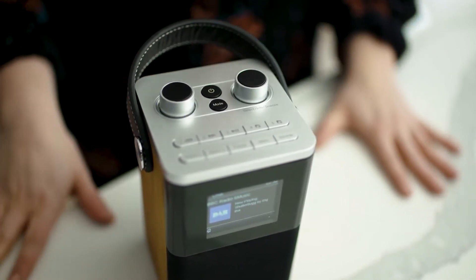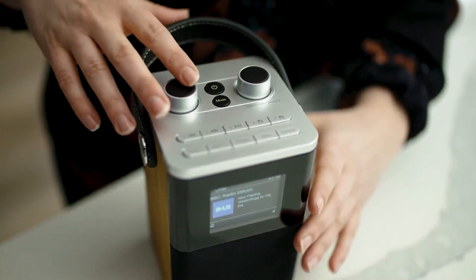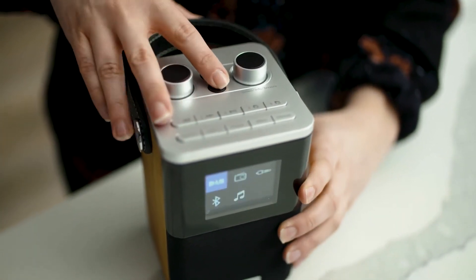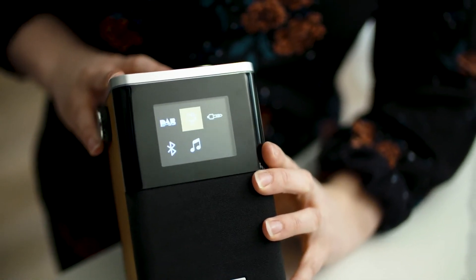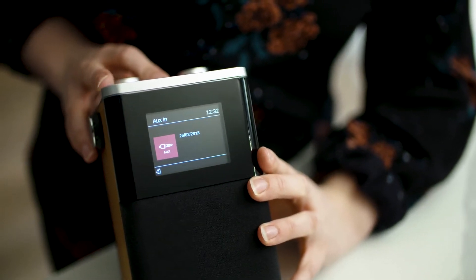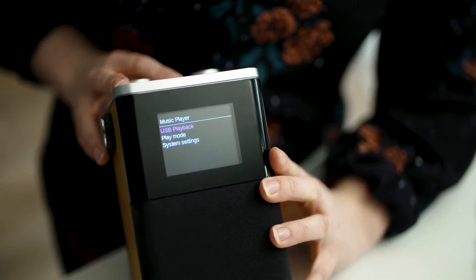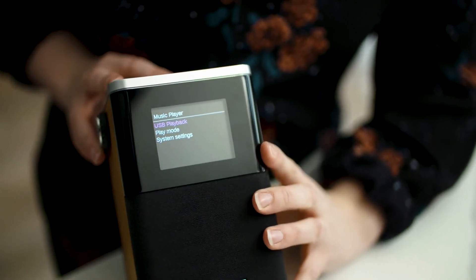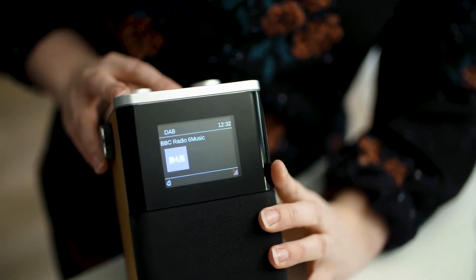The radio features both DAB and FM stations and it's really easy to cycle through all of the features by just clicking on the mode button at the top of the radio. We can move to FM radio, aux in so you can play any music stored in your smartphone directly into the radio, Bluetooth, and the music player which lets you listen to any music stored on the USB drive, and back to DAB radio.